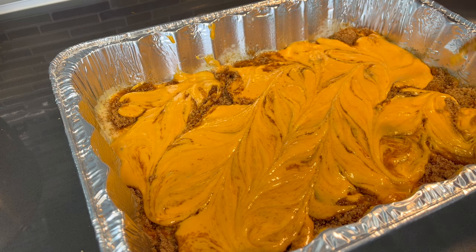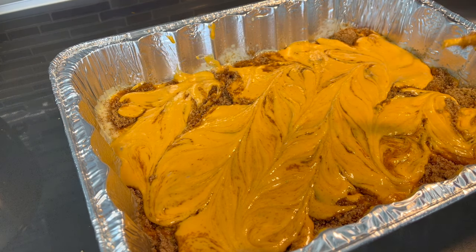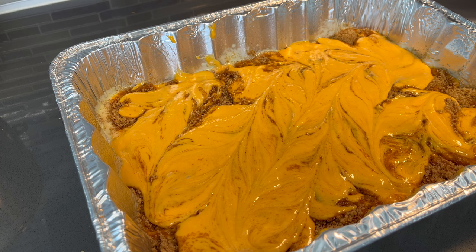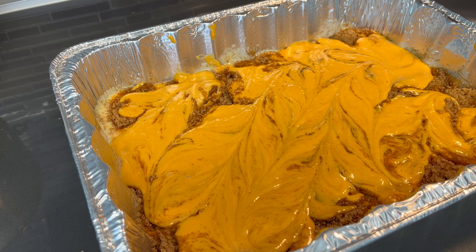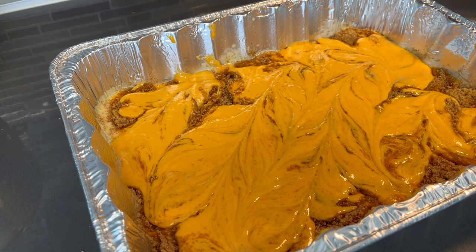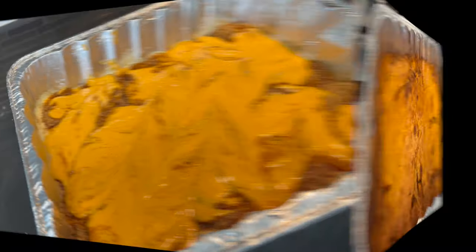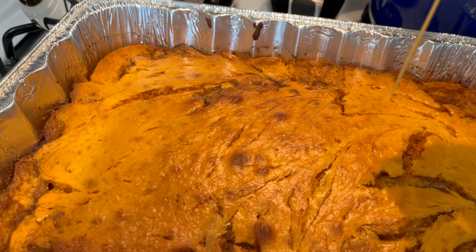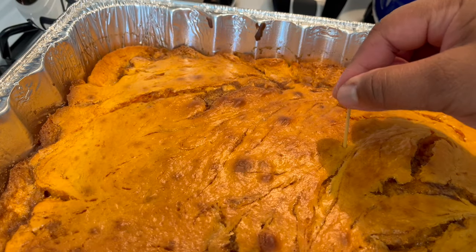Now guess what? It's ready to bake. Alright, so now I'm gonna place this in the oven for about 25 to 30 minutes, depending on your oven. Make sure that you check it at least 20 minutes into the cooking process so that you don't overcook this. And I'll be back to show you guys exactly what it's supposed to look like, and we're gonna also make a glaze. Look at this beauty y'all — I just took it out and I'm gonna do the toothpick test to make sure that it's done. Looks good to me.